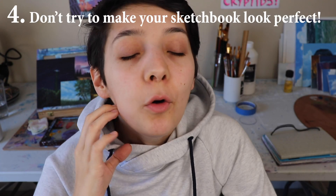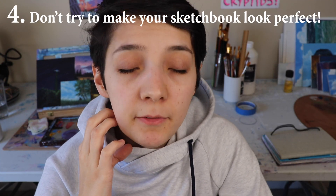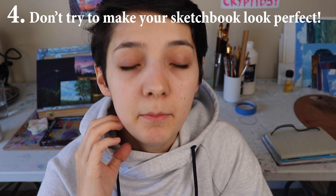Number four — biggest tip, probably. Don't make your sketchbook perfect. Let it be ugly and messy. It's not for anybody's eyes except your own. This space is for you. I see a bunch of videos and articles about how to make your sketchbook better — who cares? This is a place for you to create. It does not have to be a place where you make beautiful, amazing things. If things happen to be beautiful and amazing, great! You don't have to show anybody. Who cares what it looks like in the sketchbook?